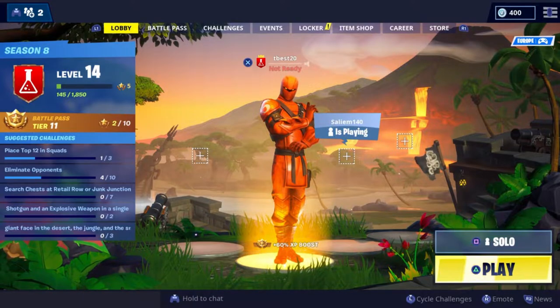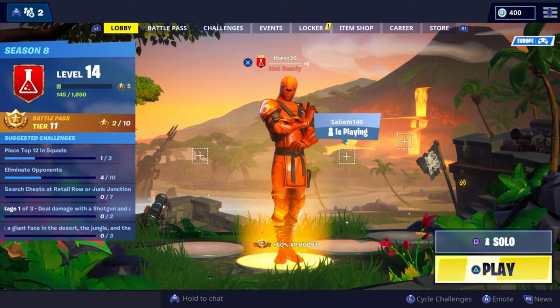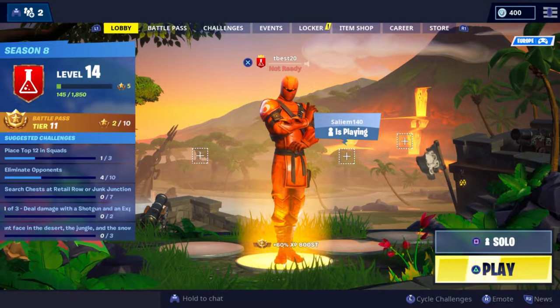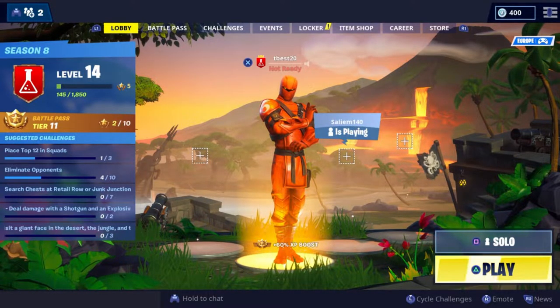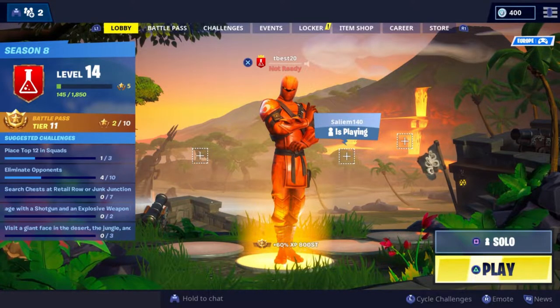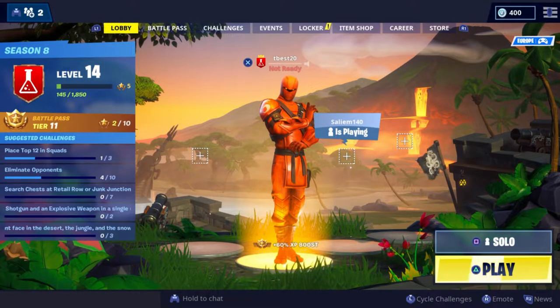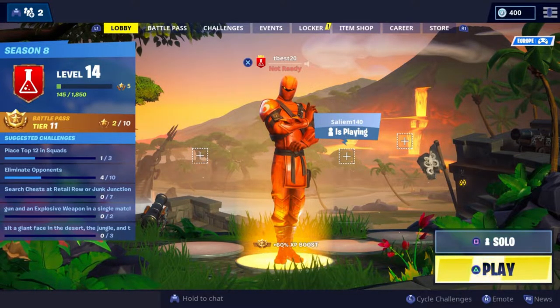How's it going guys? We're back with a brand new Fortnite video and in this video I'm gonna be showing you guys the best controller settings you can have on Fortnite for Xbox, PC, and PS4. PC only if you play with a controller, but for Xbox and PS4 you have to play with a controller. I personally play on PS4.